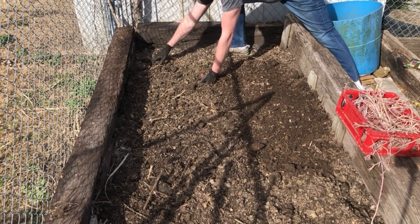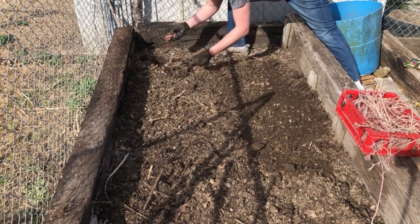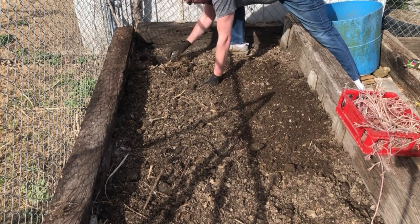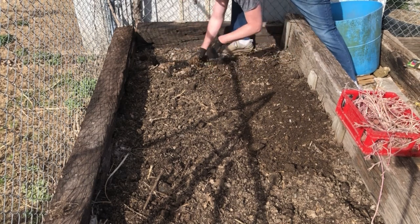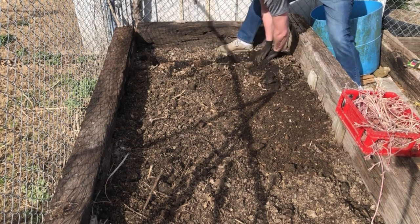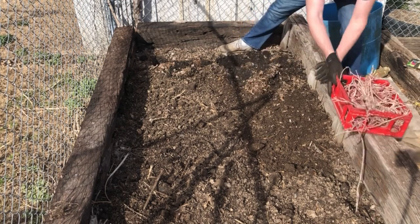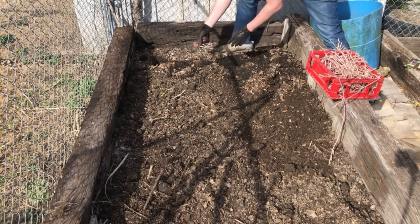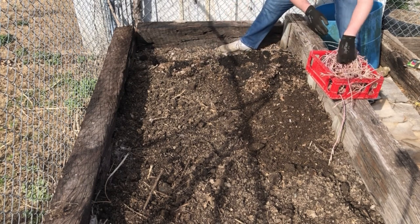I like to come in about eight inches or so from both directions. Go ahead and go about four inches down and just put that seed potato right there. I'm gonna make a trench about eight inches or so, pull all the soil back, bring my seed potato in and I'm just going to set one of them down about every six inches or so.